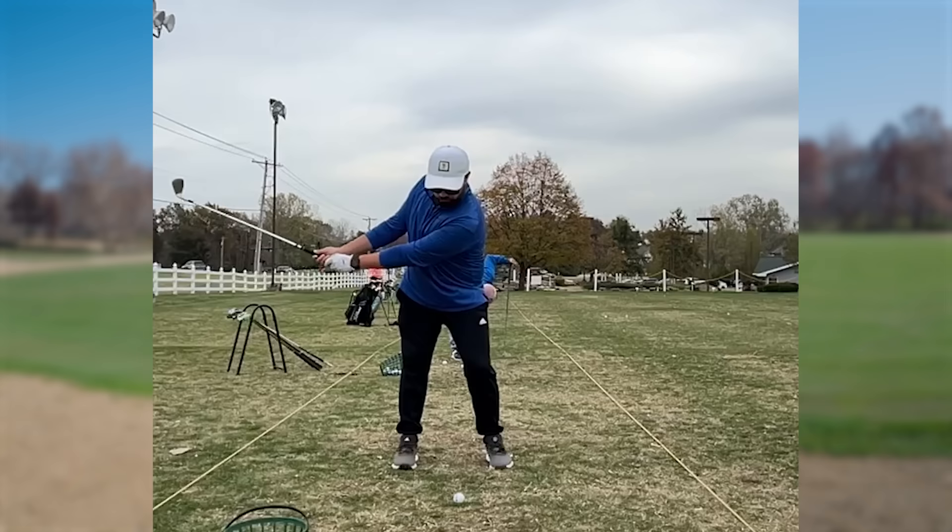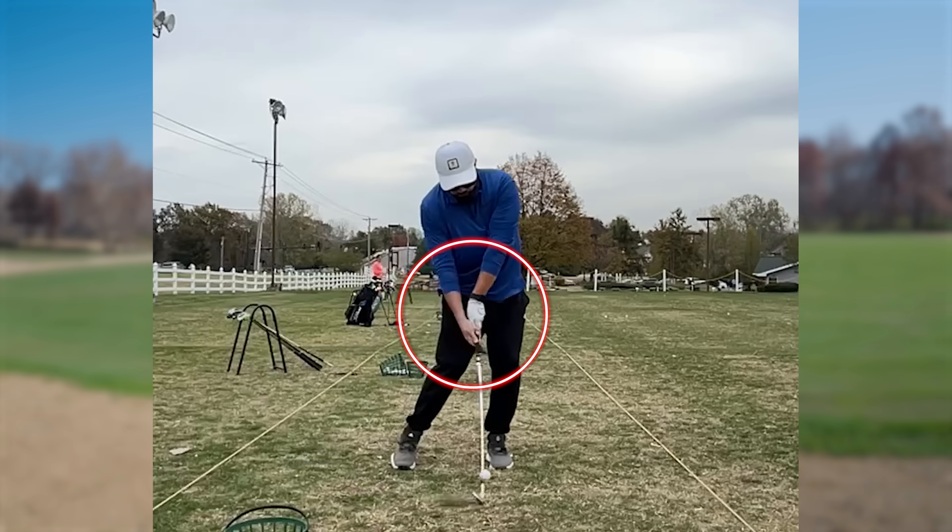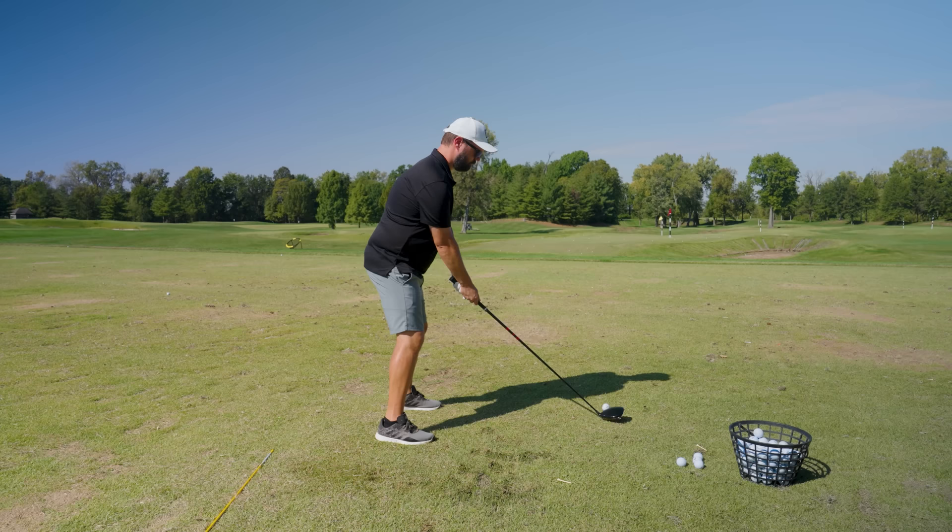I've spent thousands of dollars and years of my life trying to fix the number one flaw in my golf swing, which is a flipping move at impact. Every time I look at my swing on video I get so frustrated because I see that flip move, and I know there's no way I'm going to have good clean impact with that move. It makes your swing dependent on having perfect timing, which as we know is probably not going to happen most of the time. This can result in shots going way right or way left — it's just not a great way to play golf.